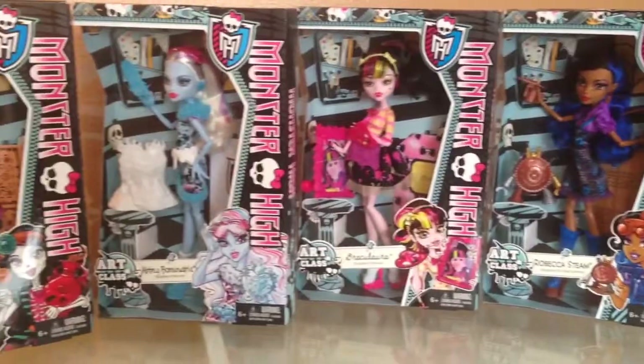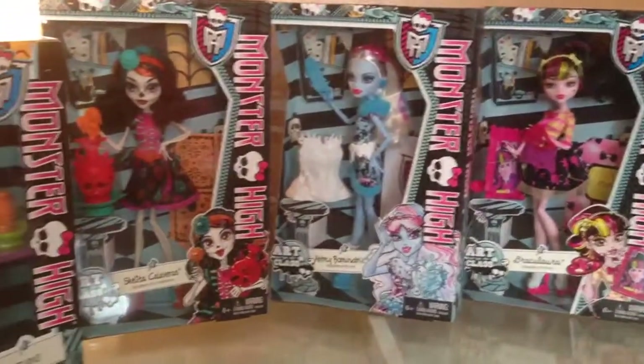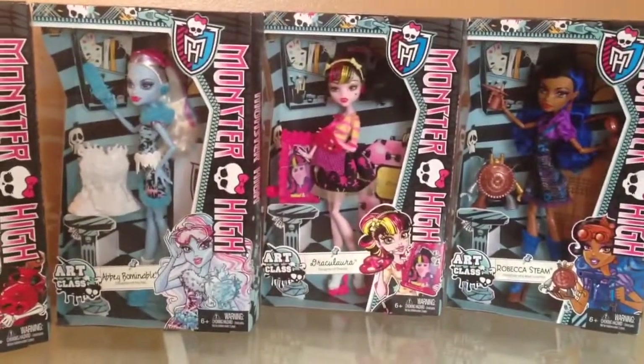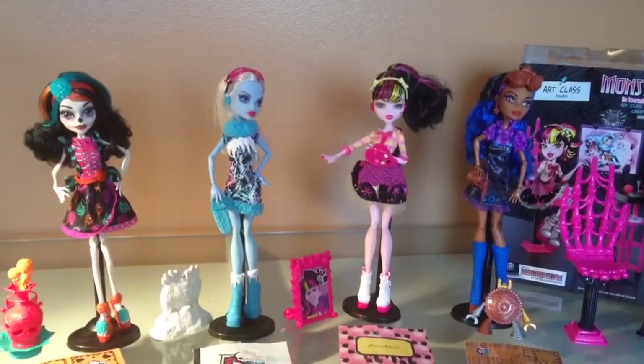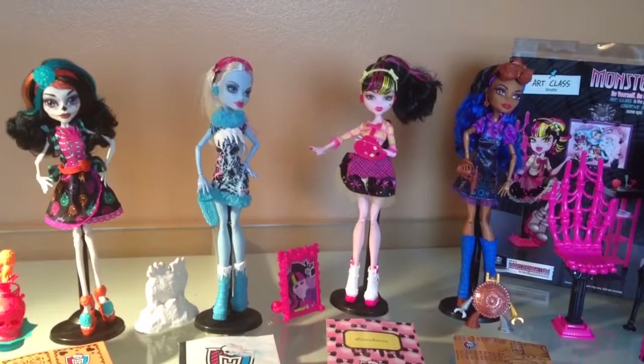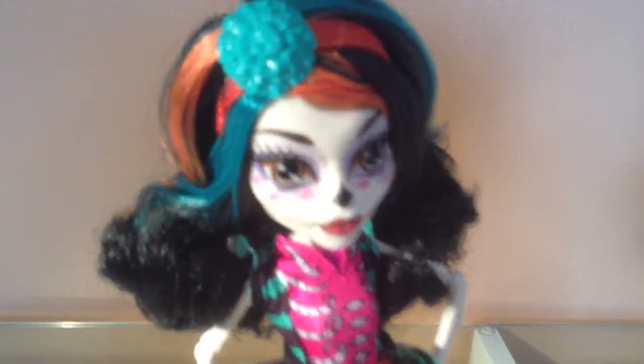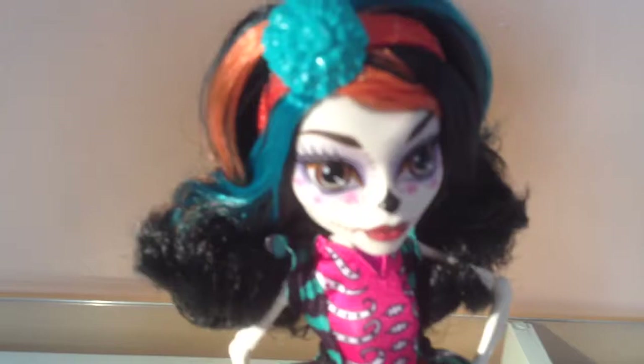The dolls are Rebecca Steamer, Draculaura, Abby, and Scalita. I've de-boxed all the dolls and the playset and I'm going to go through them one by one. This is Scalita. I really love her — she's really pretty, I think.